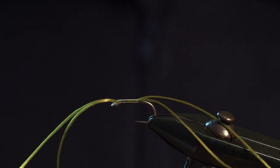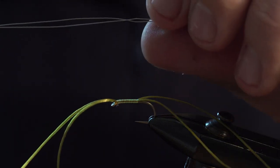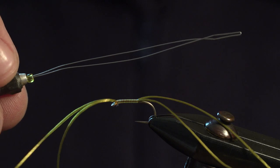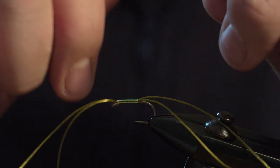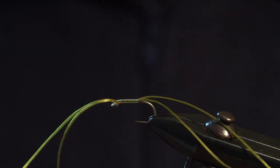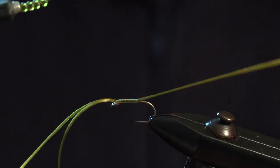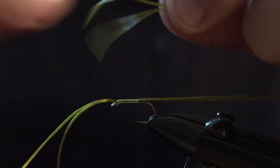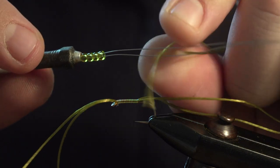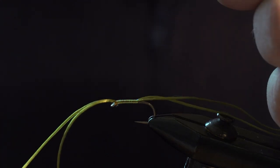To get the beads on the hook, take your bobbin threader and feed the hook onto the threader. Then take the ends of your flexi-floss, thread them through the threader, and just trim them off.